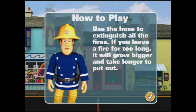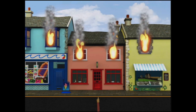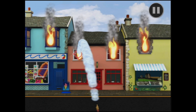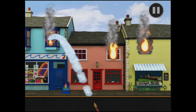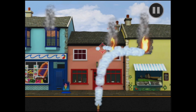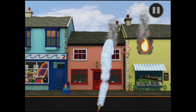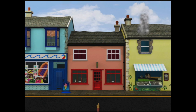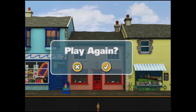Use the hose to extinguish all the fires. If you leave a fire for too long it will grow bigger and take longer to put out. Touch the hose and move the target to the fire. Make sure you put out all the fires. There's one — you've put out one of the fires. There's two. Keep putting water on the fires. The target is very touchy sensitive. The fire is out. Hooray, you've won another sticker.